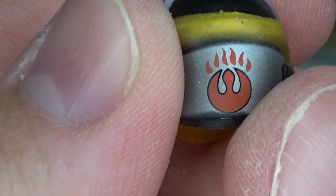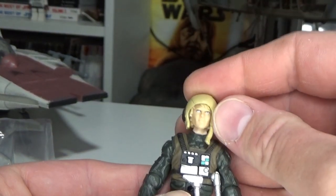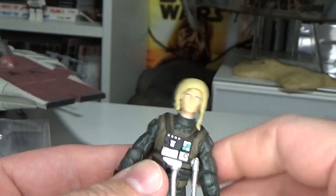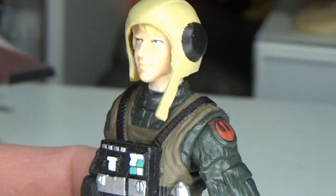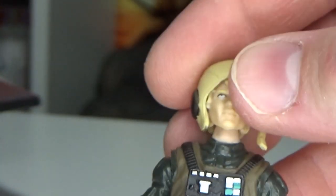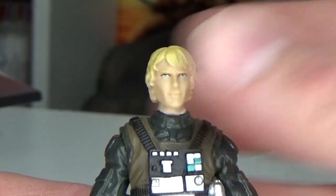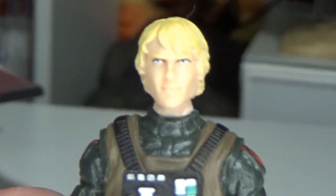I like the rebel insignia with some flames — that's really cool. Let me just try and put that little skull cap on. It looks okay, not the best, but that's fine. I'm probably not going to display him with that anyway. Pretty decent head sculpt too — he looks good.